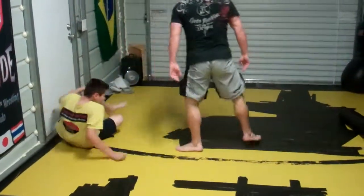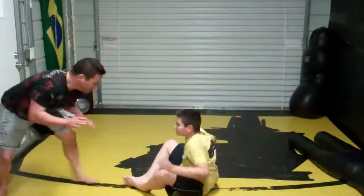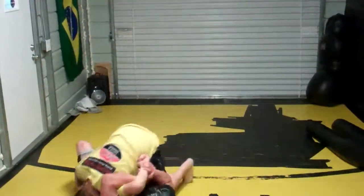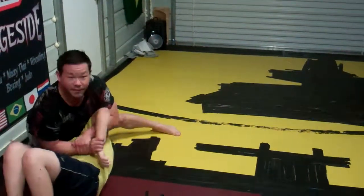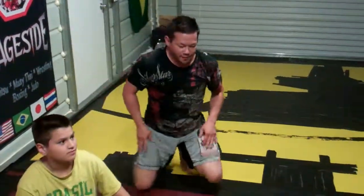So one more time fast — finish. I'm trying the Kimura against the sitting guard position. Make it work. That's pretty smooth, no question. Thank you.